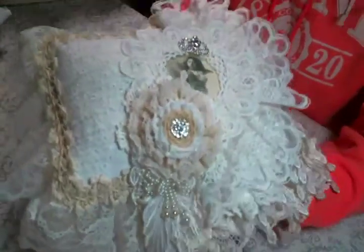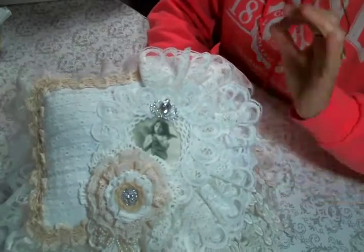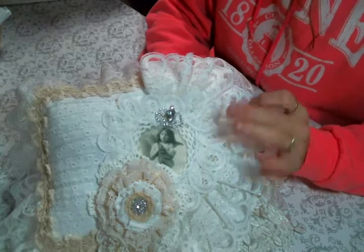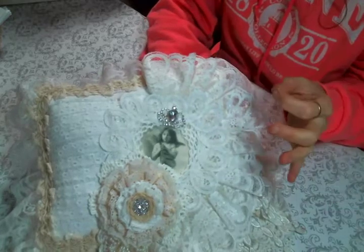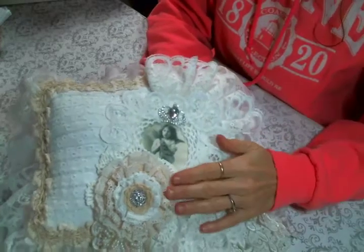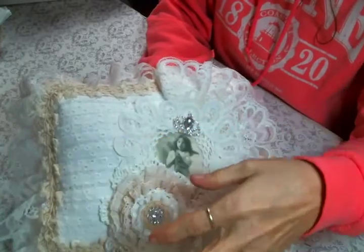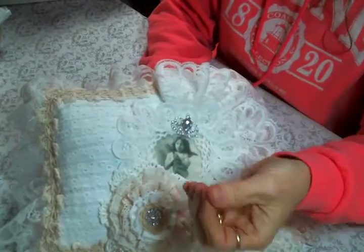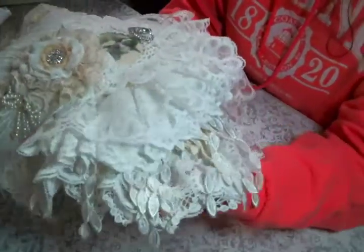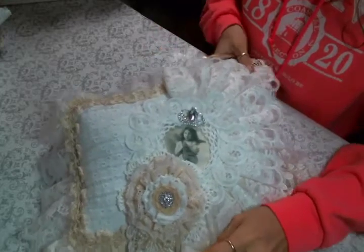I also created a step-by-step tutorial on how I made this, so if you want to give it a go, it's available to you. It's actually my first tutorial that will be for sale. I go through every technique I did on this pillow step by step, so you're going to learn several different techniques in that tutorial. You'll find the link to purchase the tutorial below.